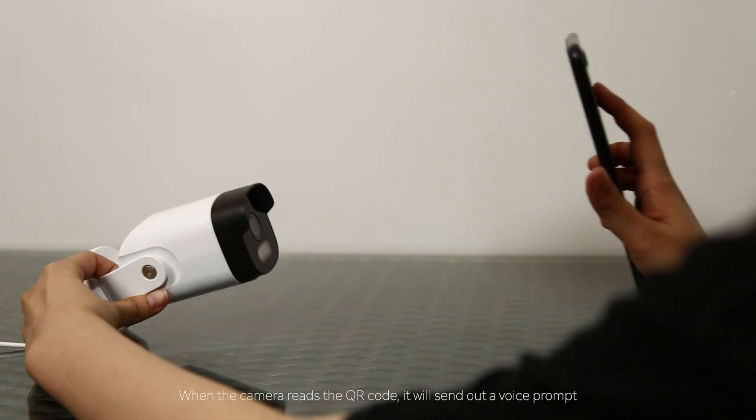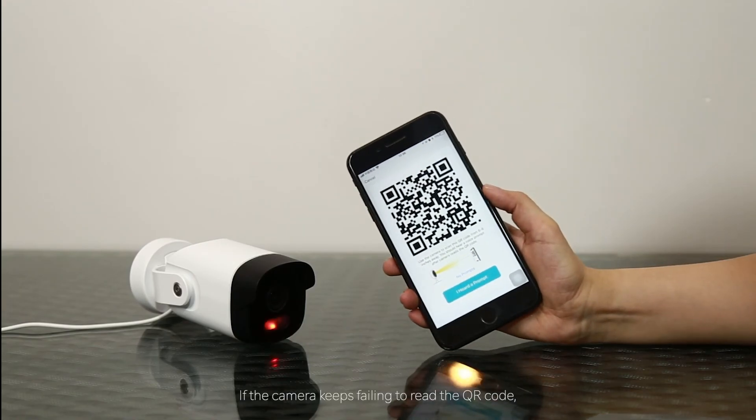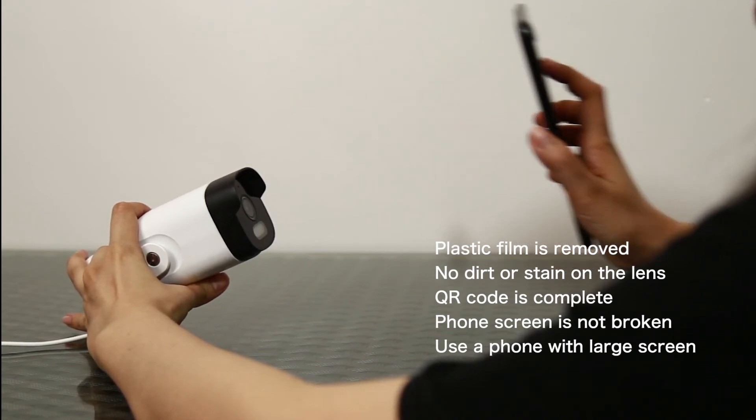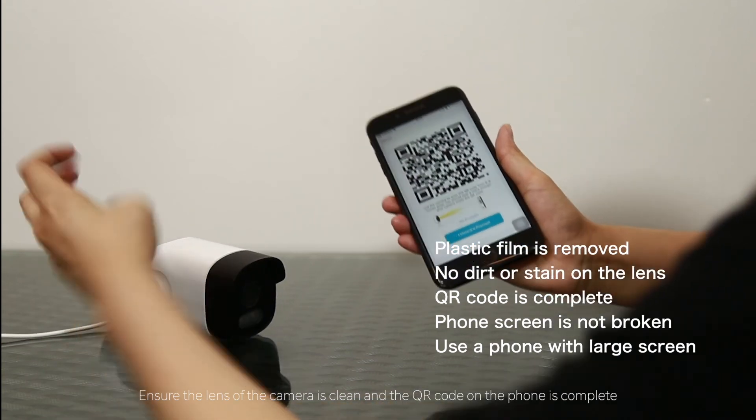When the camera reads the QR code, it will send out a voice prompt. If the camera keeps failing to read the QR code, move the phone slightly back and forth towards the camera. Also, ensure the lens of the camera is clean and the QR code on the phone is complete.